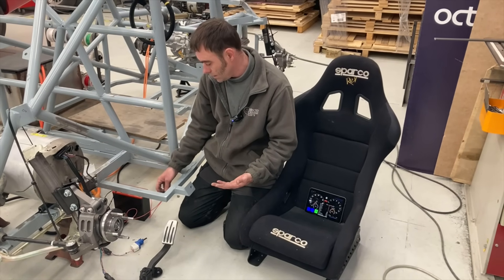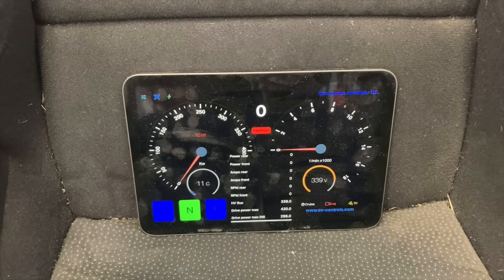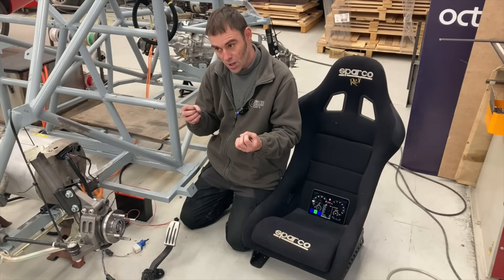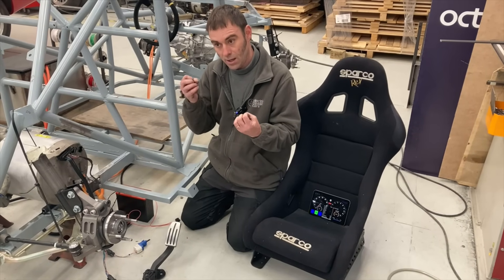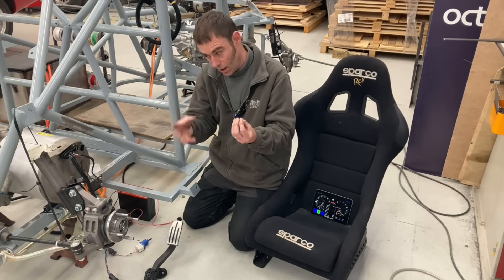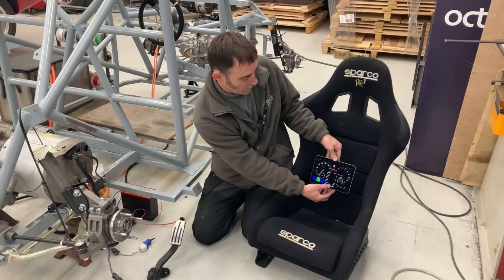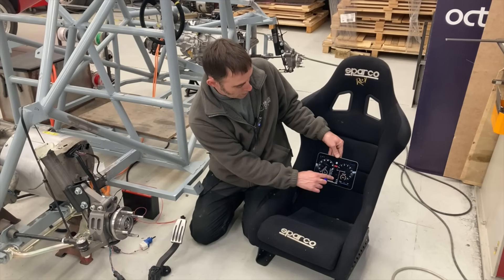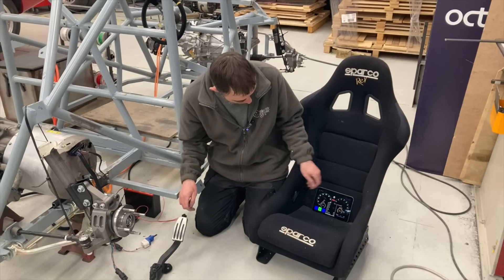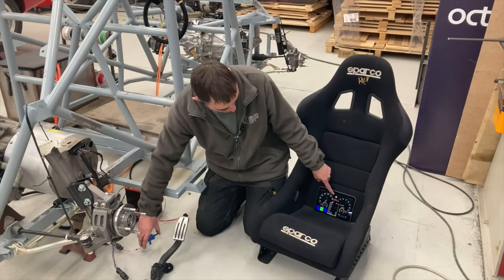If I press this button here now, that should switch the car on — what you should hear is some contactors clicking. Fingers crossed — it goes on! Excellent. There were two clicks: that was the negative contactor and the pre-charge coming on at the same time, then a second or so later the positive contactor closes. So you'll hear the negative one go clink and then a second later the positive one closes. Now we should have a 400-volt system live — and yes, 340 volts. It's not a full charge in the pack, so we've got 340 volts on the high-voltage bus.